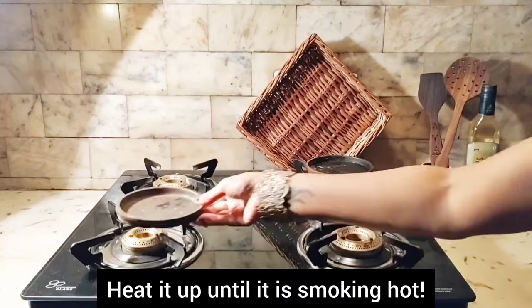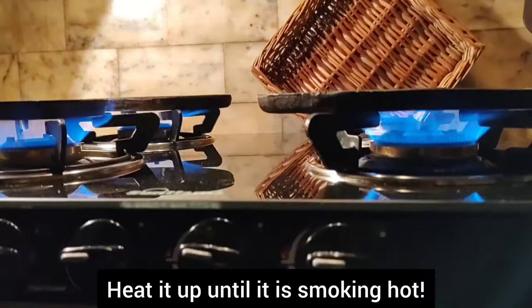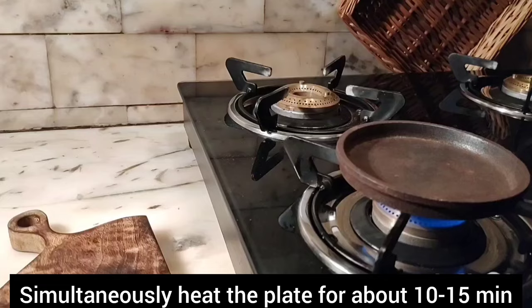Welcome to my channel. In this video, I am going to show how to get a sizzling effect in a sizzler. So here we go.